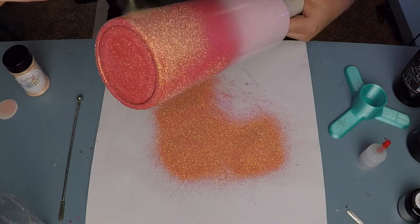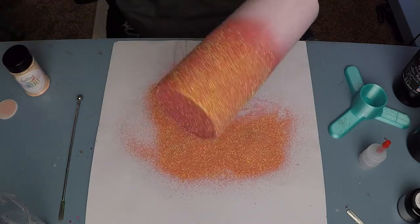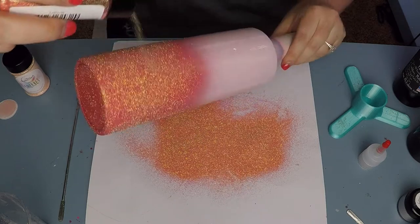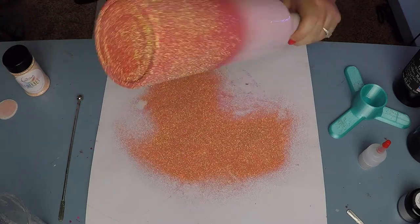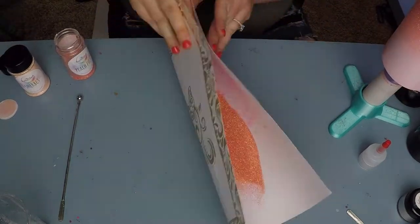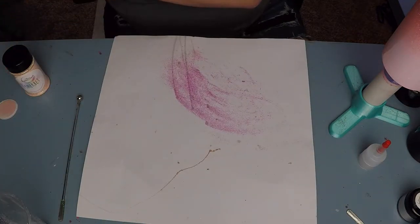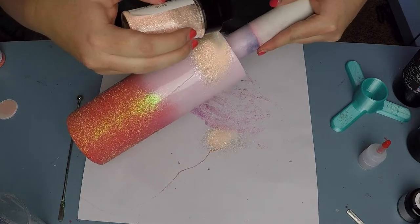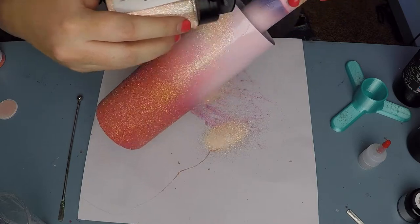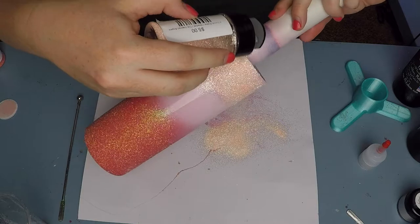I'm taking my time because I am ombre-ing this cup and focusing on the rim with the glitter. As I'm pouring, I'm starting at the rim — the base of the cup — and using the angle of the cup to dictate how far the glitter comes down. If I need the glitter to go further, I steepen the angle; if I want to keep it close, I flatten the cup so it's not as high of an incline.